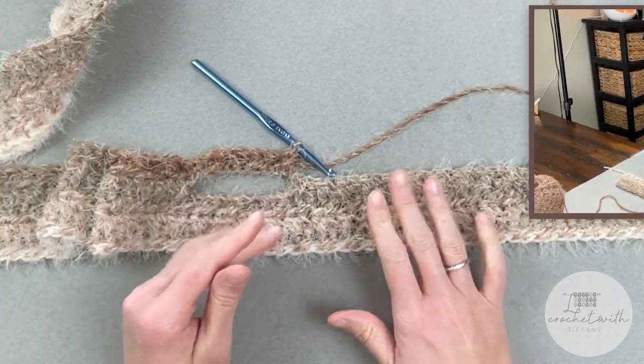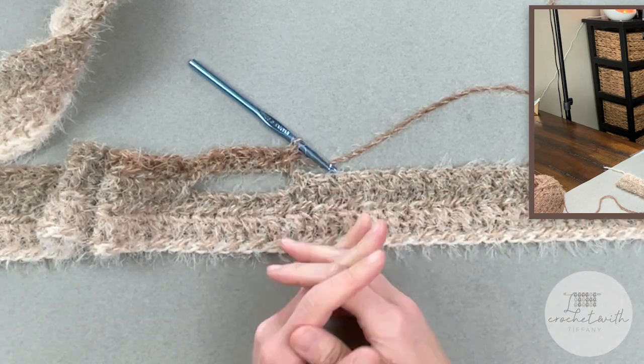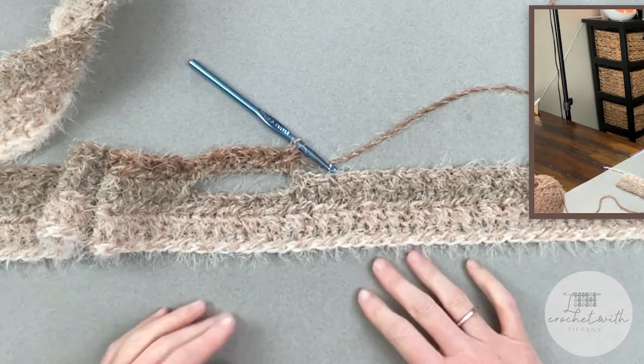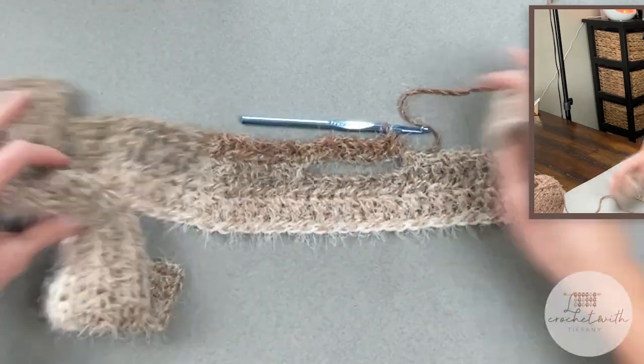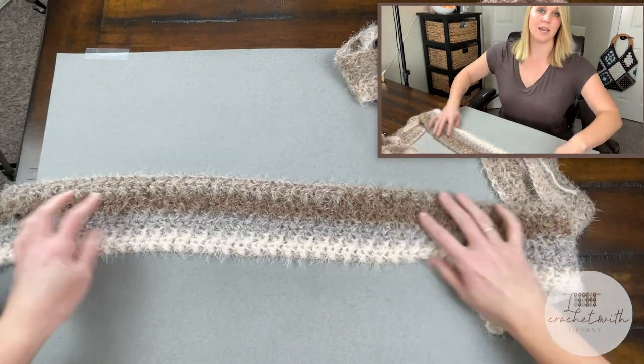Once we finish row five, rows six and seven are just a repeat of what we did with row two — that's it, that's all you have to do. Super easy. And when you are finished, this is what the pattern will look like.